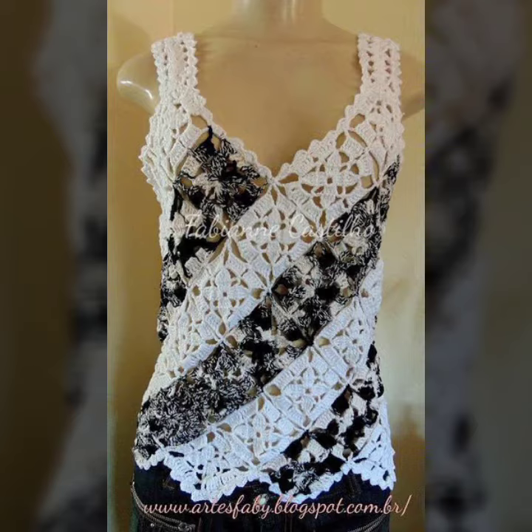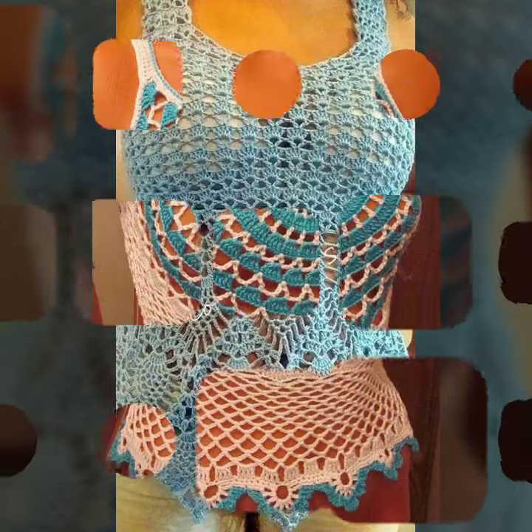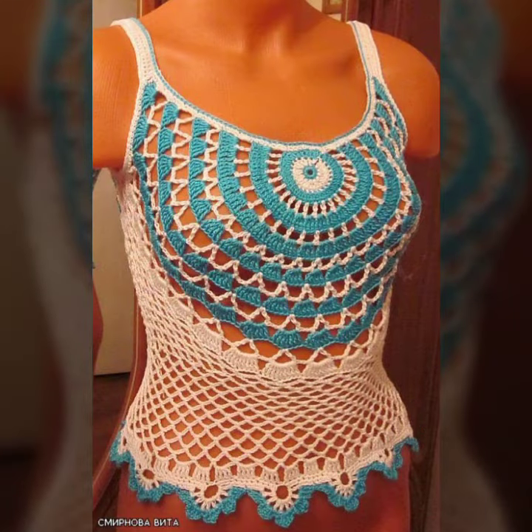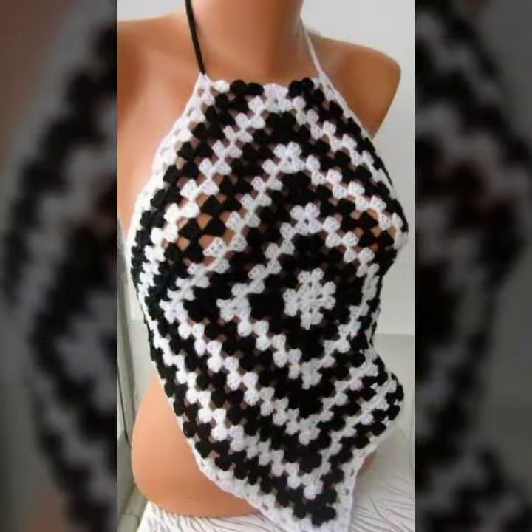I must suggest you to please watch my video till the end and get design ideas from my video. This video is for those ladies who love granny square tops and blouses. All designs are so gorgeous, trendy and fabulous.